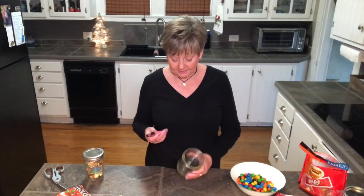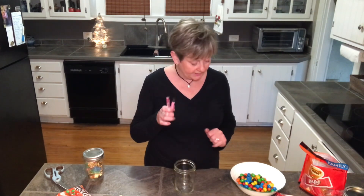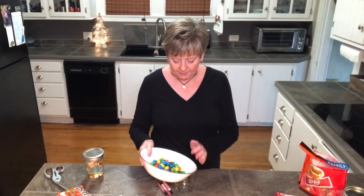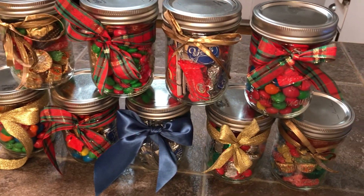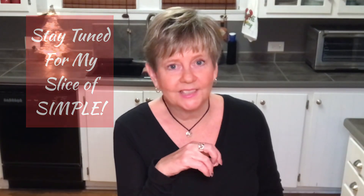Another idea is chapstick — I've got these great Burt's Bees chapsticks. If you've ever used these, they're a lot better than regular chapstick. We like simple and done right. I'm going to put ribbons on all of these and then we'll see what they all look like. I also want to invite you to stick around until the end for my Slice of Simple — just something quick and simple for the holidays.